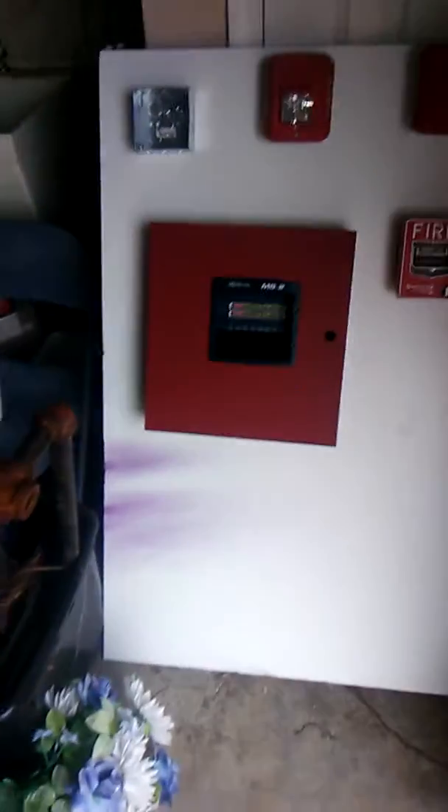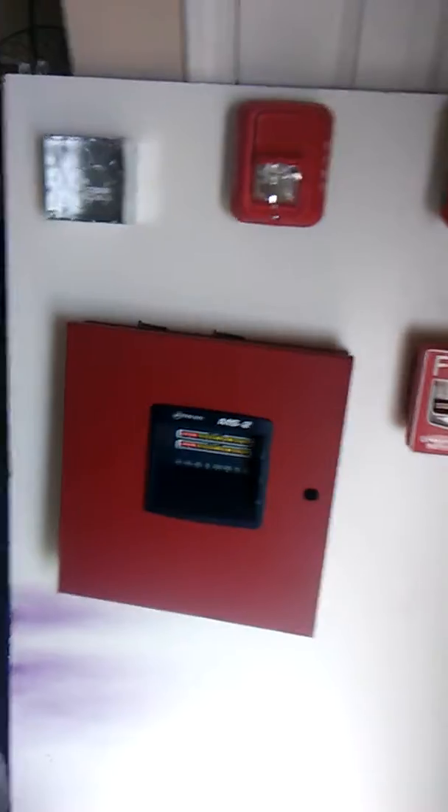Hello guys, this is Tracer Husky here and this is my system out in the garage. This is my first system update of this system. So let's get started.